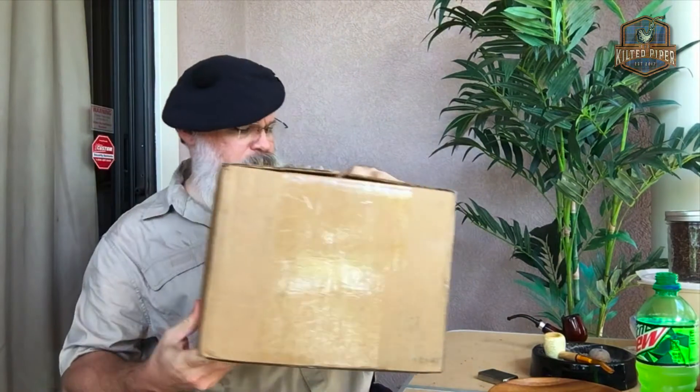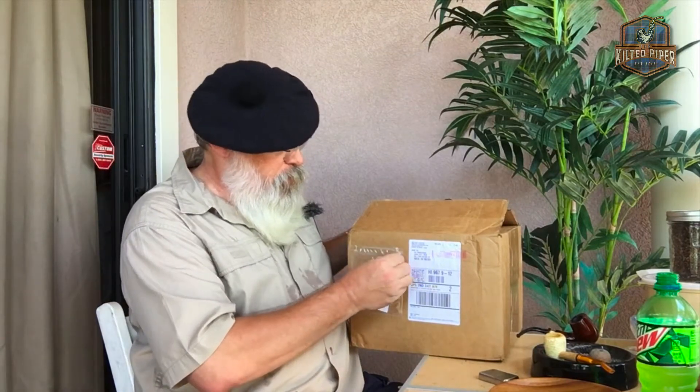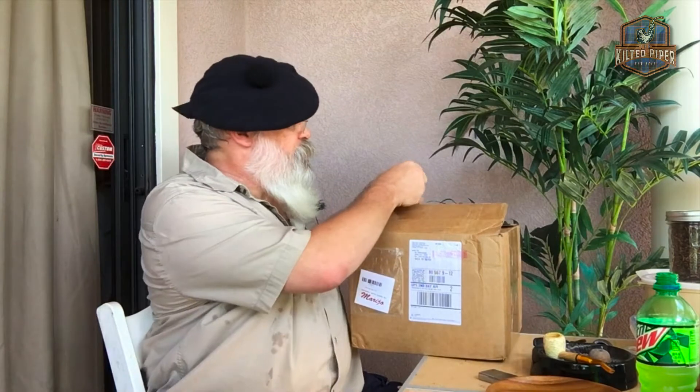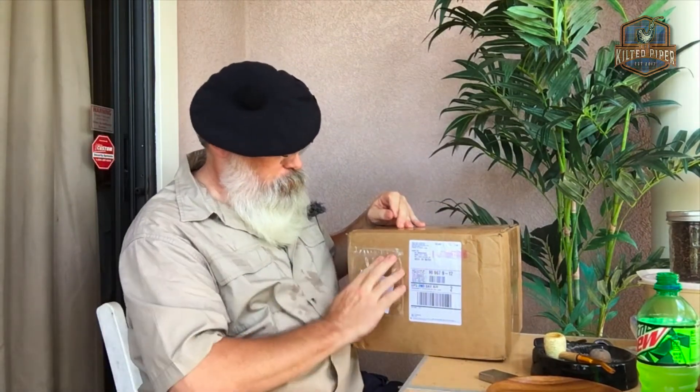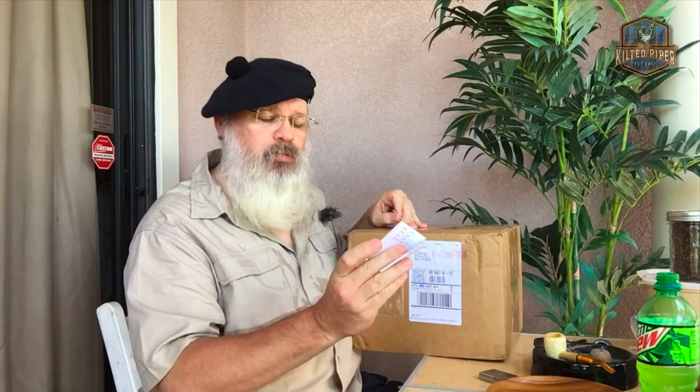Because we have a new box. Many of you will already know, as soon as you see this, you know where it's from — Smokingpipes.com. I love how they place this here on the side to show you who packed your box. This box was packed by Marijo — M-A-R-I-J-O, or maybe J-A. I think that's an O, but I'm not quite sure. So let's see how they did.